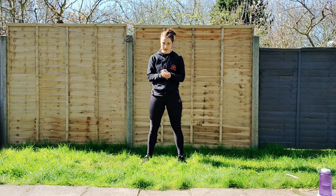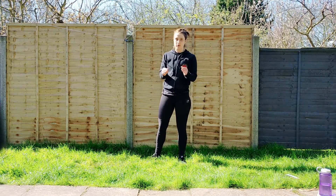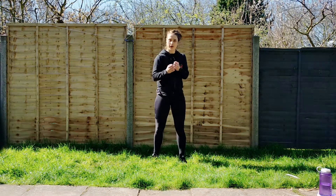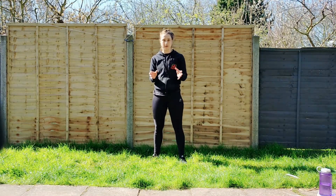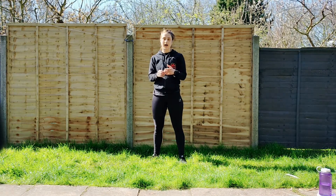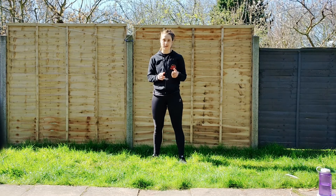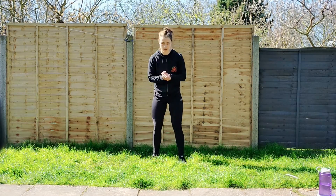So without further ado, let's get going with the uppercuts. Today's theme is all about staying inside, staying close to your opponent and working using the uppercuts. This is probably the hardest kind of punch you can do, so you need to really focus on the technique. Someone suggested doing this one because this is the thing they needed to work on — what better thing to do whilst you're in isolation?